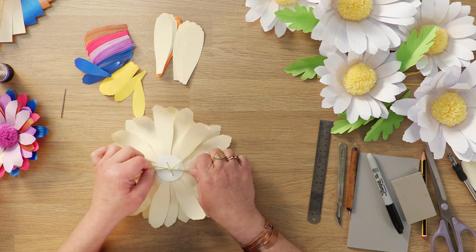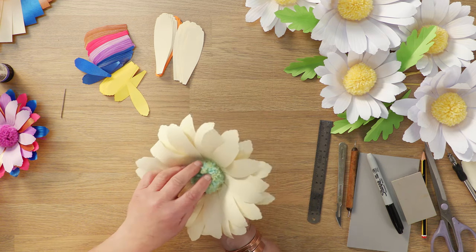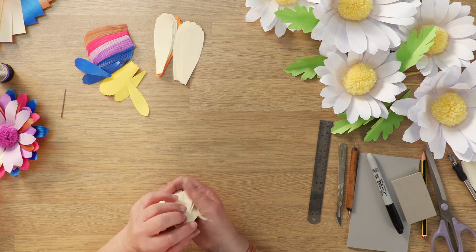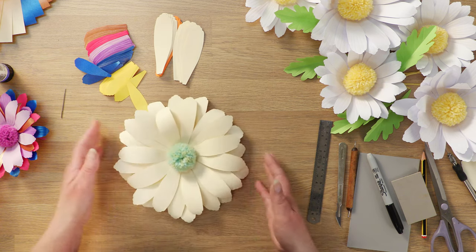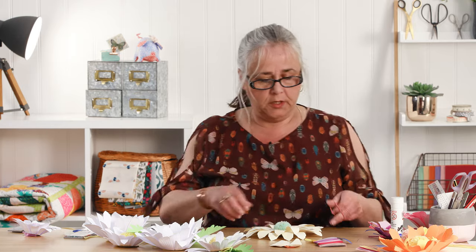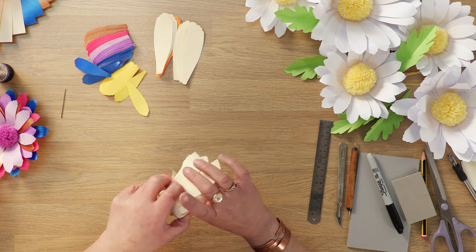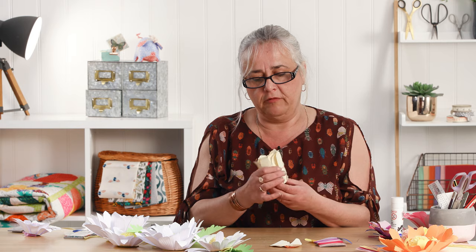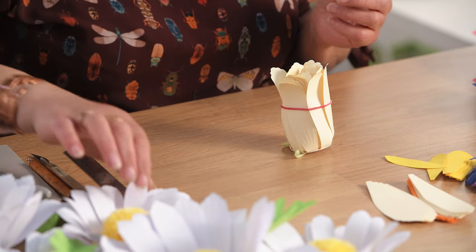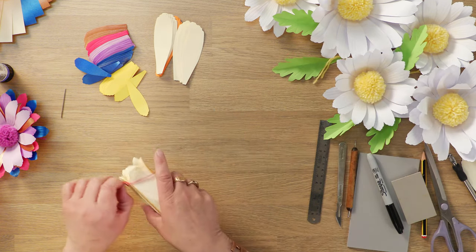I tend to leave the ends of these pom-poms on the flowers because they are a flat flower, so they can be used to decorate a flat surface, or you can tie them around a post for a wedding display or something like that. Then if you just squeeze them in you get a nice lift to the petals. The best way to store these flowers if you're making lots of them is to gather those petals in and pop a rubber band around them — it will keep them nice and safe, and when you come to open them out again it will give them a natural lift to the petals.